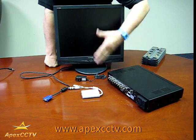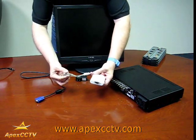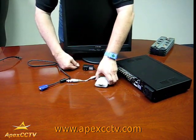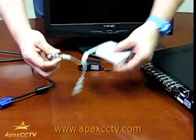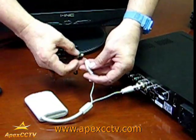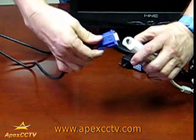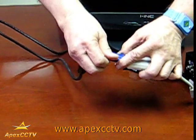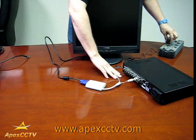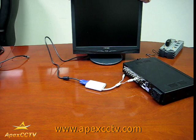A second method to hook up the DVR to a PC monitor instead of a TV monitor is using a converter. That will convert the DVR output to a monitor input. The input from the DVR goes in here, you plug in the power for the adapter, the monitor cable goes on the end and you secure it. Then you plug in the power at the adapter and this will run the signal from the DVR right into your regular computer monitor.